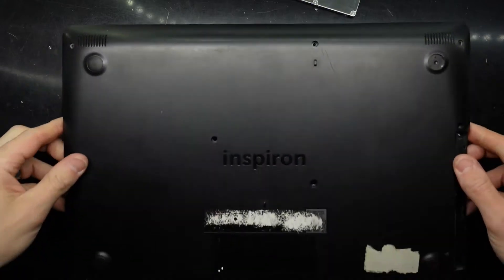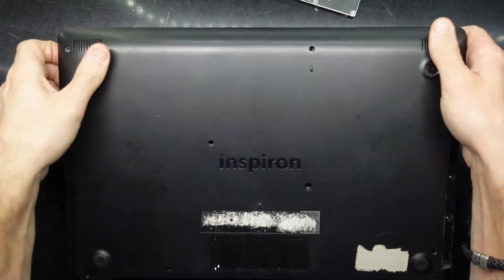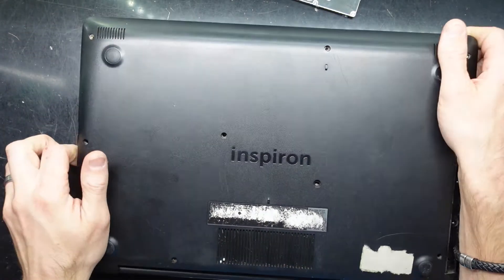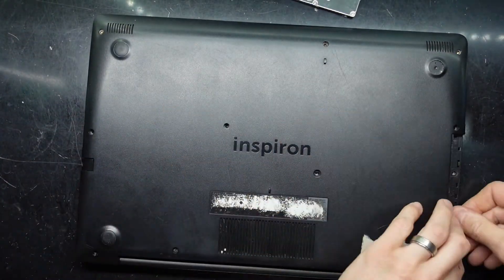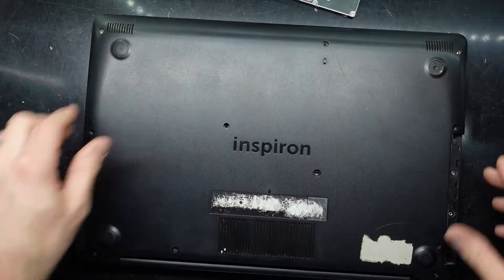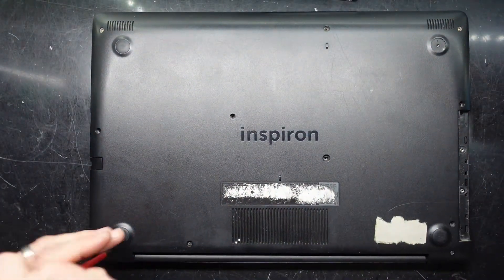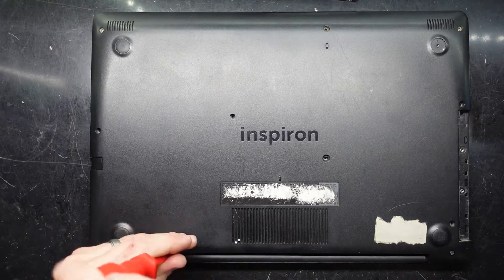Next up, do this side — one, two, three. It should basically click and crunch back into its original position, and then it's the process of putting those screws back in.